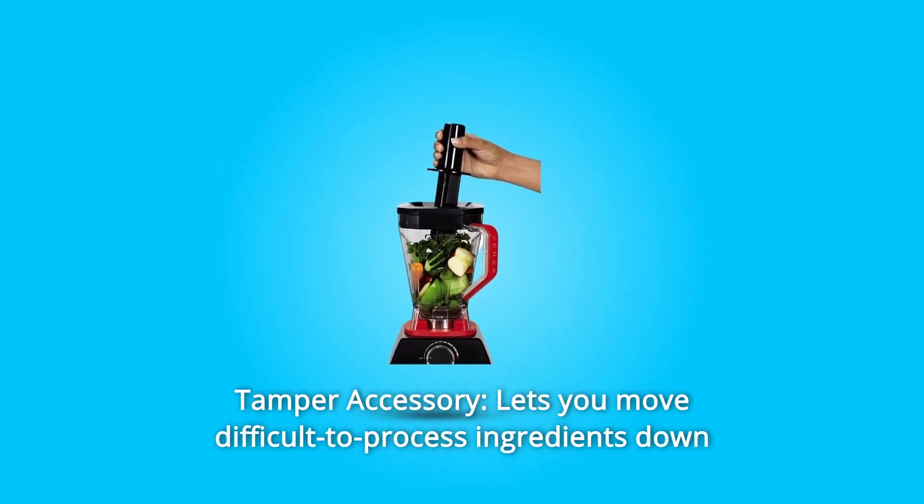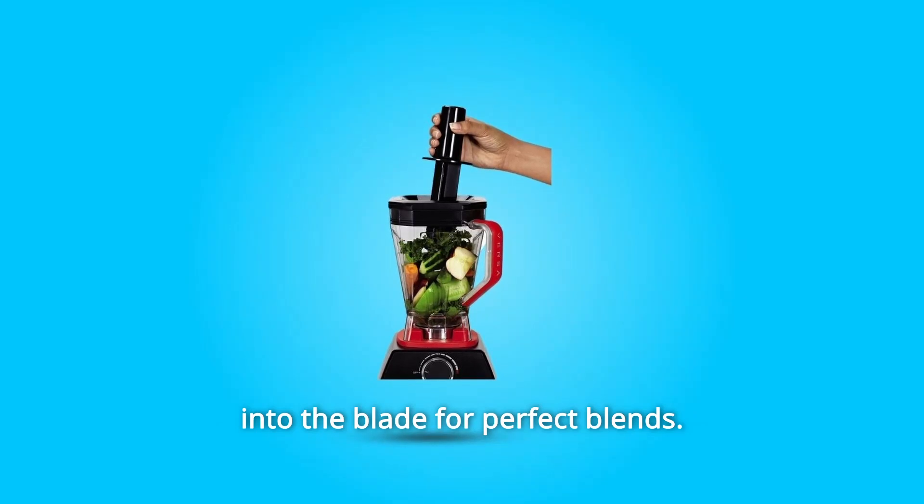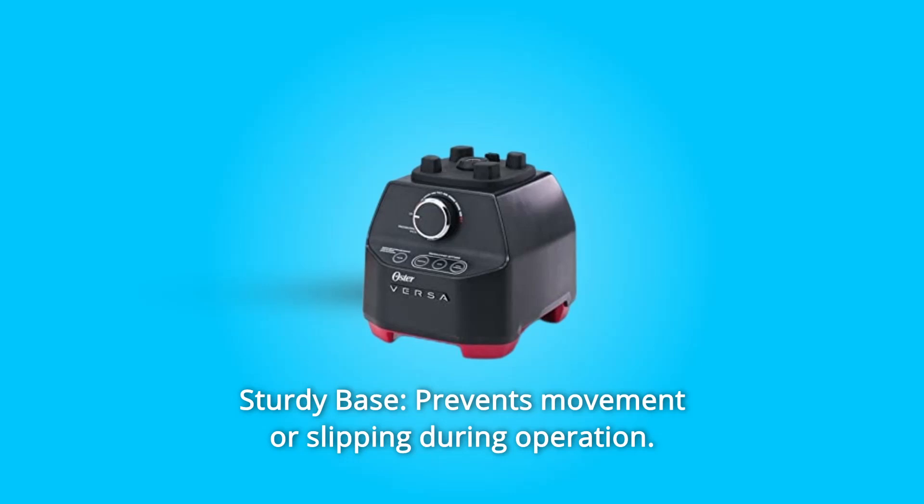Number 5: Tamper Accessory. Lets you move difficult-to-process ingredients down into the blade for perfect blends. Number 6: Sturdy Base. Prevents movement or slipping during operation.